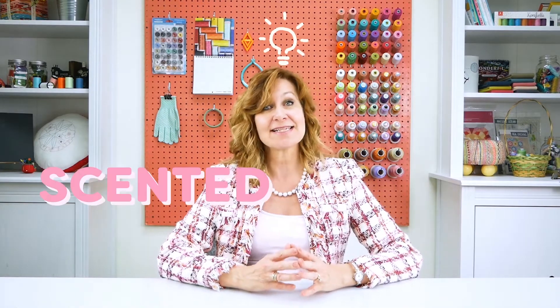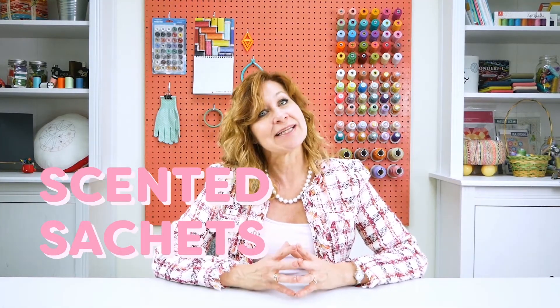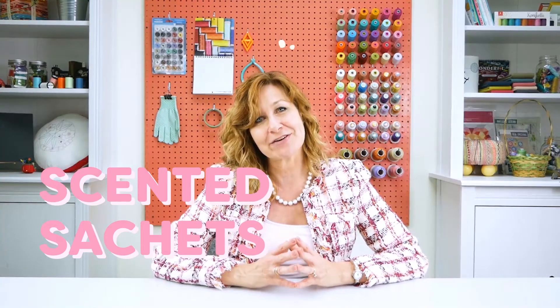Hello everyone. Today I'm going to share a super fun craft with you: flower-shaped personalized scented sachets. They would make a great little gift and are easy enough for beginners. Even children can learn on this project.